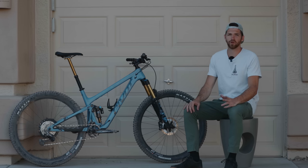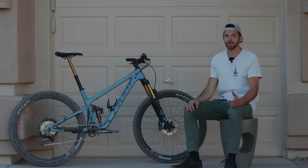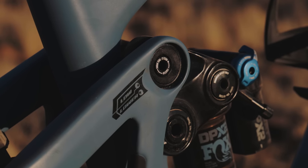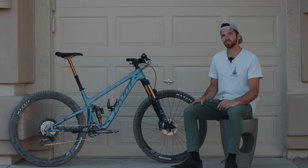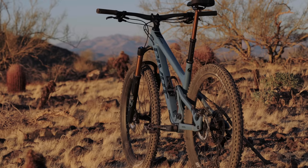One of the cool new features with this Trail 429 is Pivot has introduced a high-low flip chip. Basically what this does for the rider takes you from a 66.5 degree head tube angle in the low and a 66 degree head tube angle in the lower setting. That adjustable flip chip also affects the seat tube angle — in the low setting you have a 77.5 degree angle and in the lower setting it goes down to a 77 degree angle.